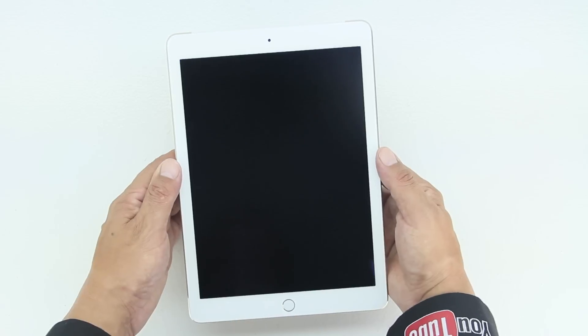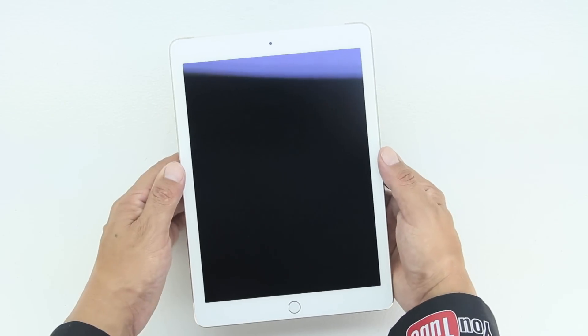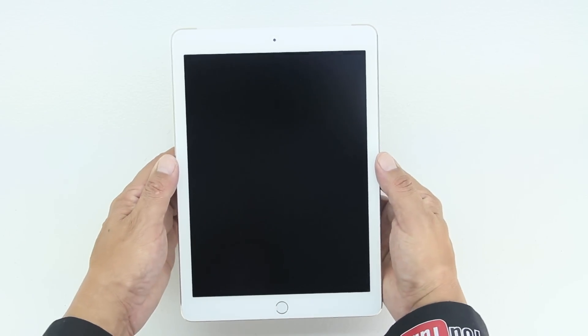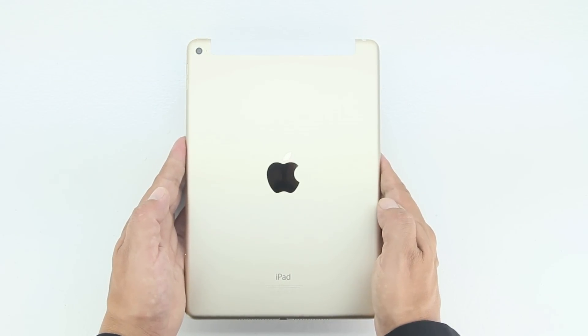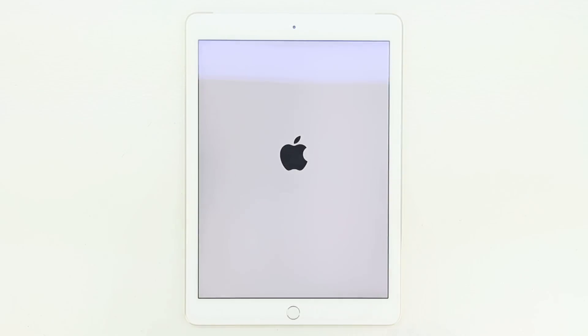Next up is the star of the show itself, the iPad Air 2. I went with the gold with the white front — also available is the space gray and silver edition. The iPad Air 2 features a 9.7-inch IPS LED display with laminated glass and an anti-glare coating, with a total screen resolution of 2048 by 1536 for an effective PPI of 264. On the back of the device we have an 8-megapixel rear iSight camera with an f/2.4 aperture that shoots 1080p video.